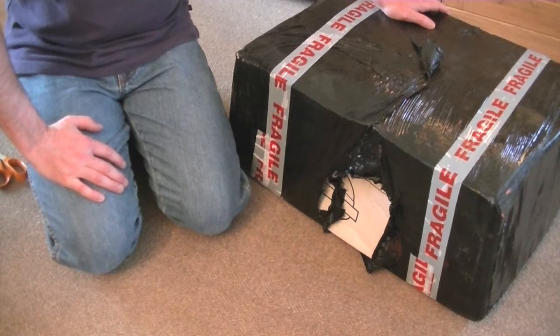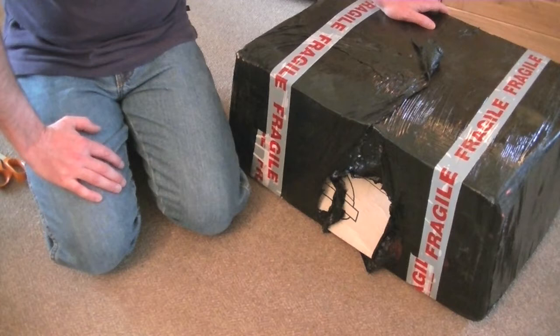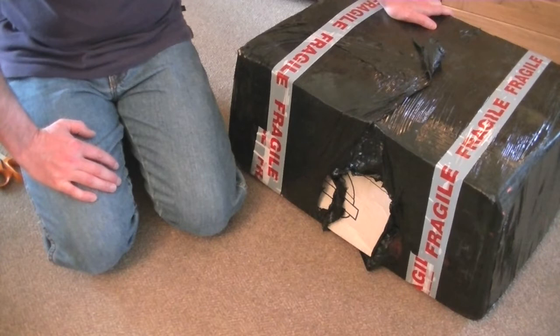Hello everyone. I've had a long, hard day making videos for YouTube for the enjoyment of you folks. The light is fading, but this box was delivered earlier and I don't have the willpower to wait until tomorrow morning to video the unboxing. So here I am now, on my knees, ready with my scissors to cut into this unfortunately rather dented box.